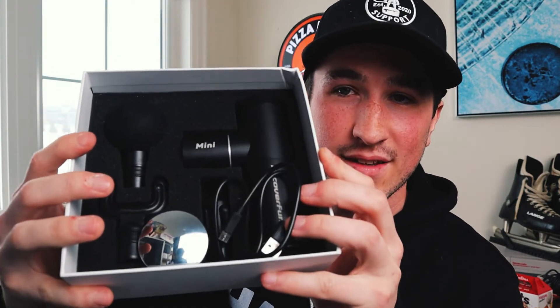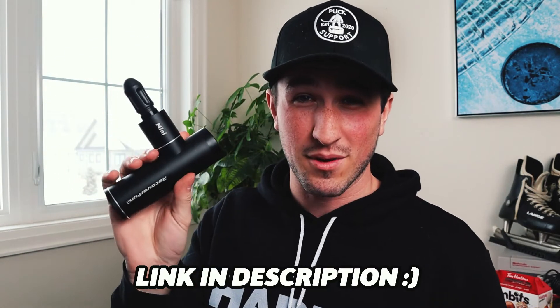Thanks to Recover Fun for sending me this mini massage gun. I've been using it the day after games in the office, and I gotta say — I'm not a big massage gun guy, but even Jeremy's massage gun is massive compared to this thing. It comes in a nice box, neatly organized, with different attachments: flat, traditional, and one that really digs deep. My favorite is the basic tip; you just pop it in and you're off to the races. It works great, I've only had to charge it once, and it's easy to carry around. I'll put the link and coupon code in the description.